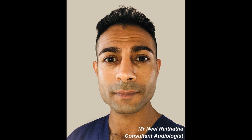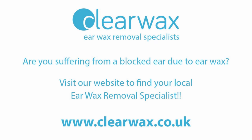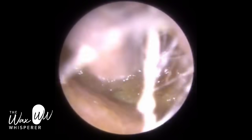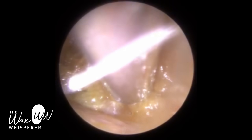Hi everyone, this is Mr. Neil Writeter, also known as the Wax Whisperer. Thank you for tuning into my latest video. I just want to start off by wishing everyone a very, very Merry Christmas and a Happy New Year. I know it's been a tough one and I just hope and pray that 2021 is full of hope, optimism and happiness.